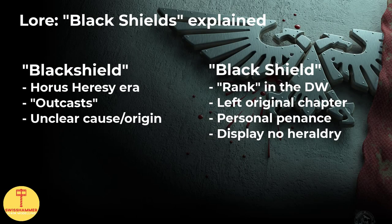First and most importantly, there are Black Shields as one word and Black Shields as two separate words in the Warhammer 40k universe, which can sometimes cause a bit of confusion. Black Shields written as a single word are tied to the Horus Heresy era and refer to Space Marine outcasts of otherwise uncertain origin. In this video, however, we are looking into the Black Shields — two words — of the Death Watch.